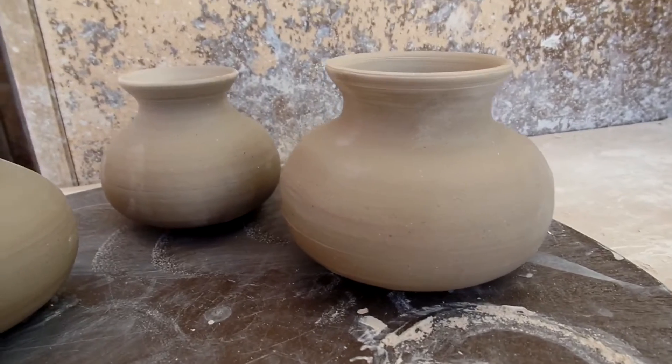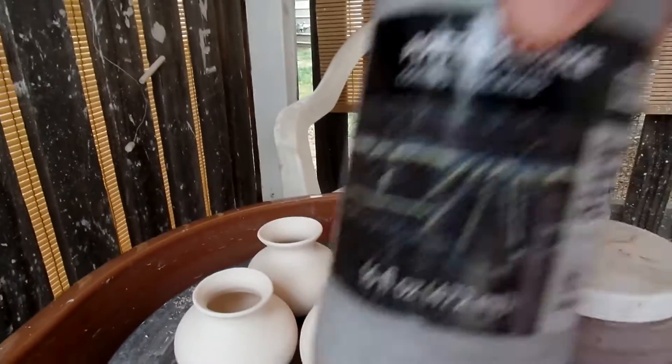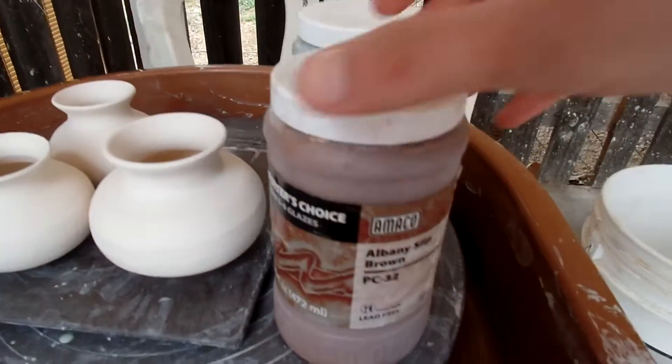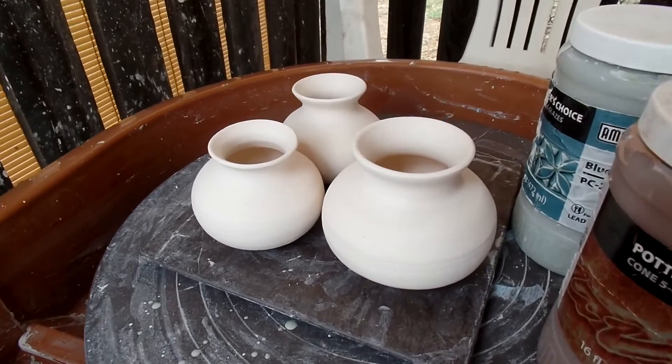So next I will be glazing them. Here are my bases — they're bisque fired now, and I'm going to use three different glazes that I have here and paint some glaze on them.